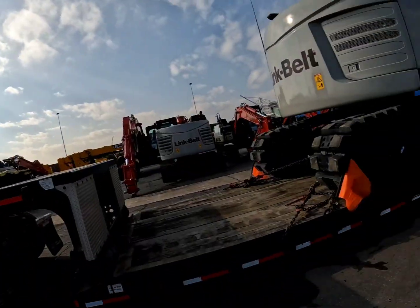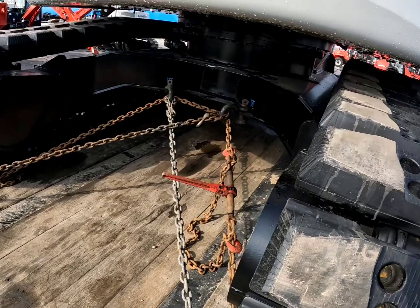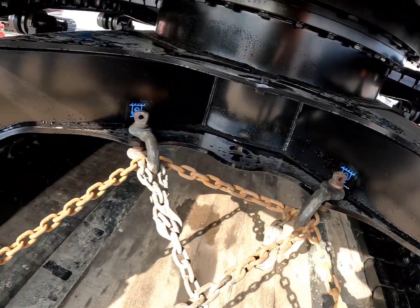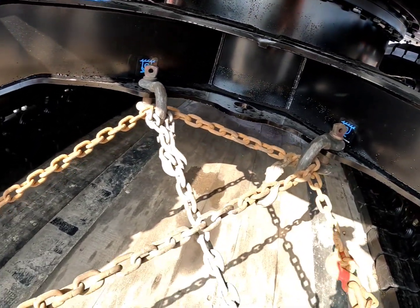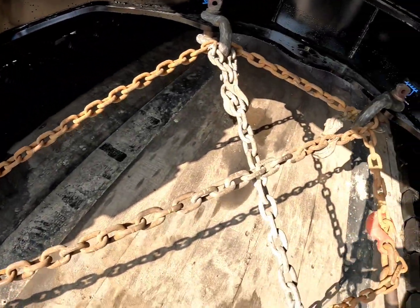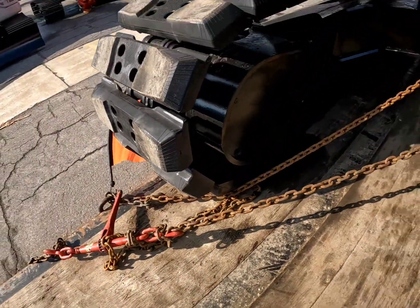Here's what I did for securement on this thing. I put two of my clevises in there — those holes were too small for me to get my chain hook through. So I put a couple clevises on, ran one chain X this way, one chain there X this way, and then I put one through both clevises and all the way across the other side. That gives me three chains on the back.